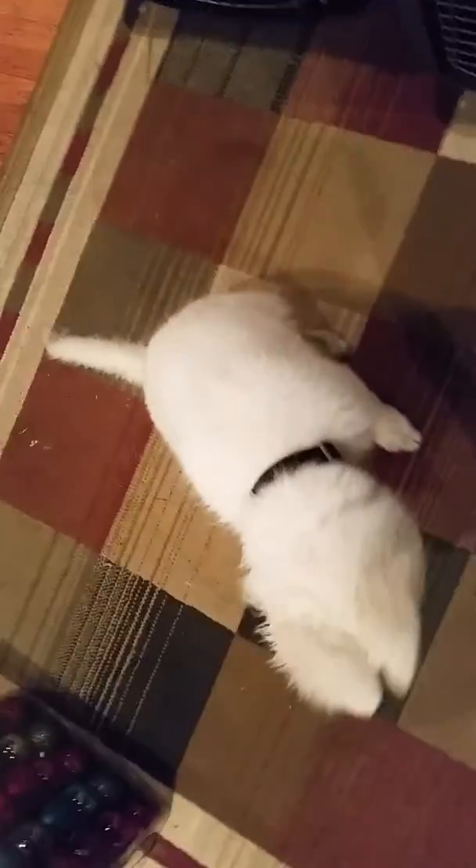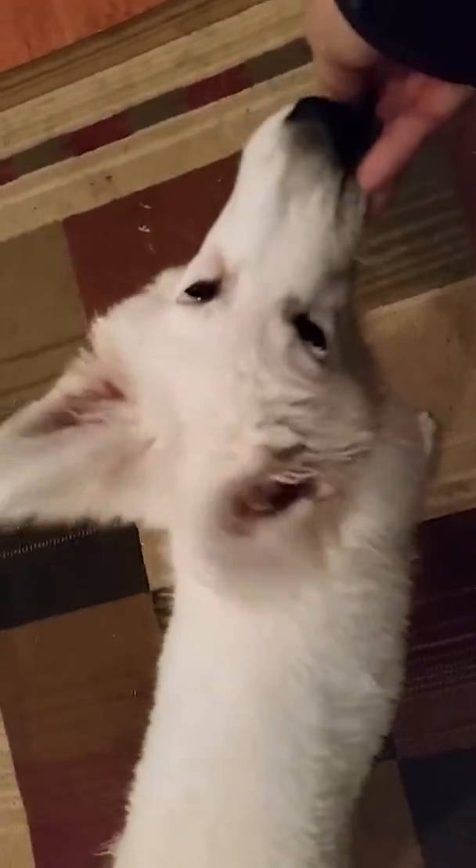Tundra is 13 weeks in here for day training, and we just started on place today. We get his attention on a piece of food — I'm using the Natural Balance food rolls. Isn't that yummy? I just want to get him to follow the food first. Ready? Let's go to place!